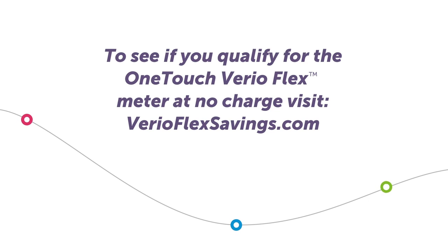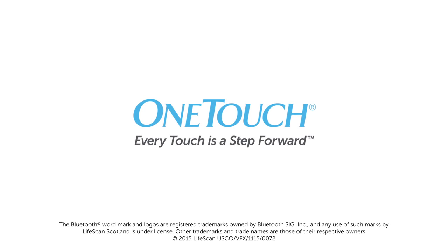Start testing with the new OneTouch Vario Flex Meter at no charge today. OneTouch — every touch is a step forward.